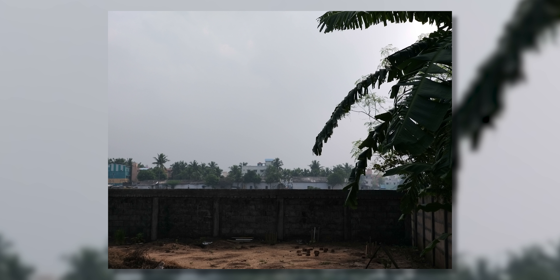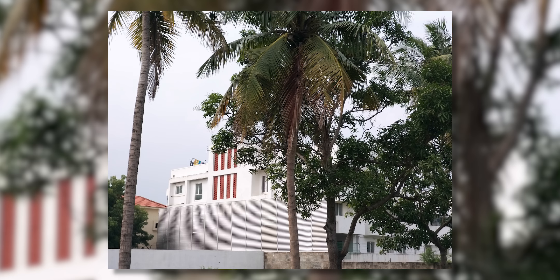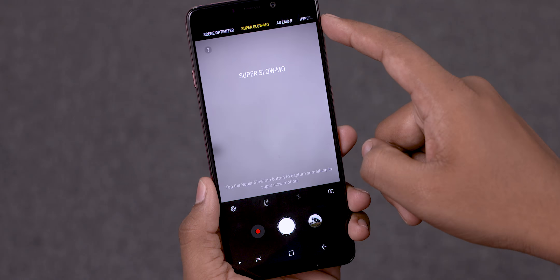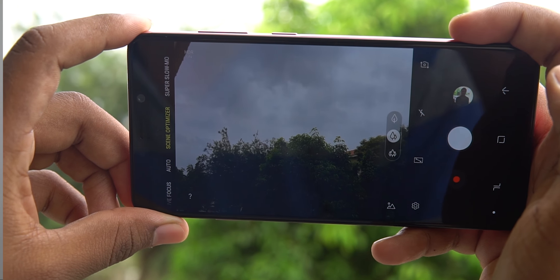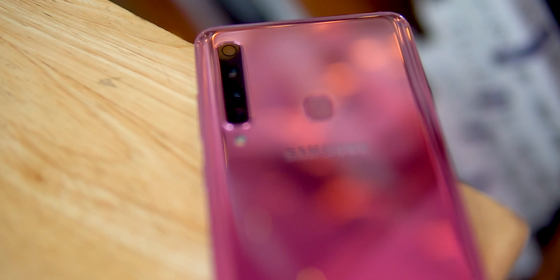Moving on to the final two sensors: there's a 24-megapixel f/1.7 primary sensor coupled with a 5-megapixel depth-sensing unit for Live Focus shots. We tried these out and the pictures look quite promising. Would you guys want us to do a dedicated camera review for the Galaxy A9 2018? Let us know in the comments. Other than the regular modes, we also have slow-motion video, an AI-powered scene optimizer, and a night mode that uses pixel binning on the primary 24-megapixel sensor - combining 0.9-micron pixels into larger 1.8-micron pixels for better-lit nighttime photos.